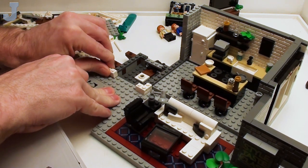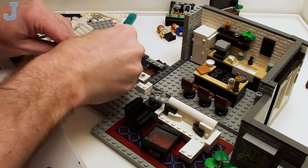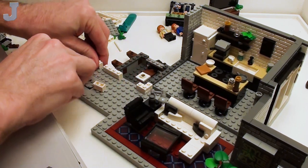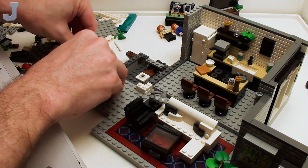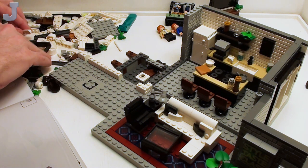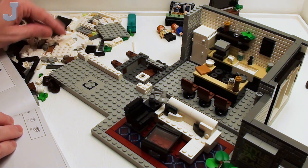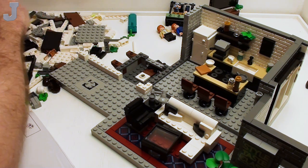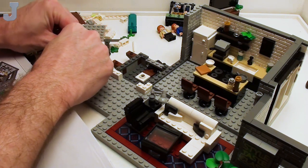I'm putting these in the wrong place here — look at that. There's supposed to be four here and then this here. I've got to find a hollow white stud. I'm starting to get a little tired. I've got three offers coming in the mail and I have to get on them ASAP.